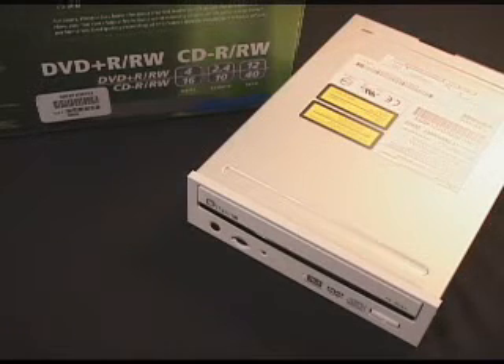The recording DVD Plus-RW modes are sequential write, random access write, and disc-at-once. The recording CD-R and CD-RW modes include track-at-once, disc-at-once, session-at-once, multi-session, and fixed and variable packet writing. This drive is compatible with Windows 98 SE, 2000, ME, and XP.